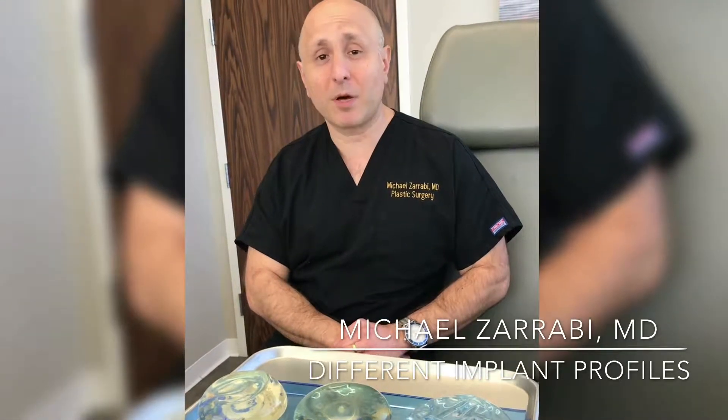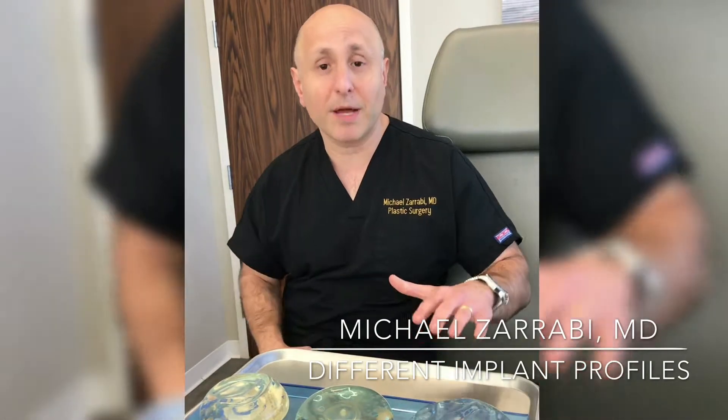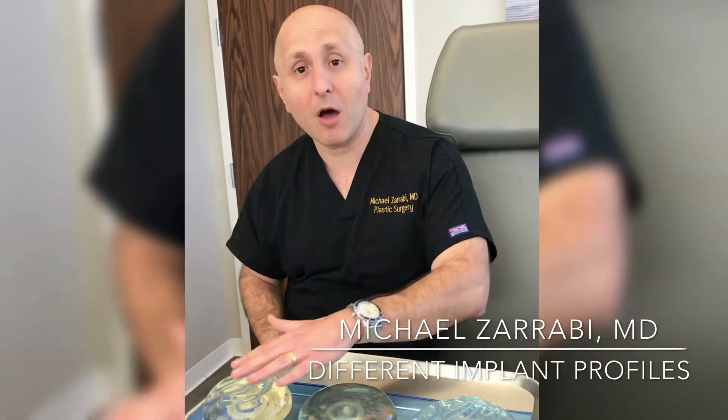Hi RealSelf, it's Dr. Michael Zarabi, Board Certified Plastic Surgeon in Santa Monica. Today we're going to be talking about the different profiles of implants.